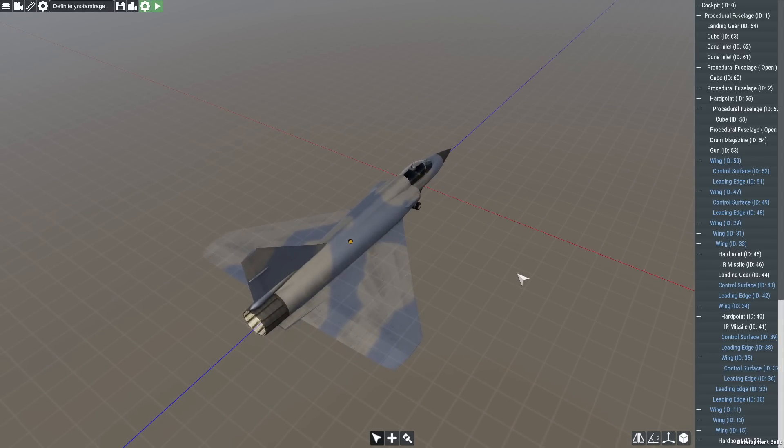Swing wings are quite a famous thing nowadays. You've got them on the F-14, you've got them on the F-15, there's the MiG-23, lots of different planes have swing wings. The Mirage technically didn't, but also did — there was a version that had it, the Mirage G if I'm not mistaken, but I don't think it was mass produced. But regardless, we're putting swing wings on it because it's cool and I want to.